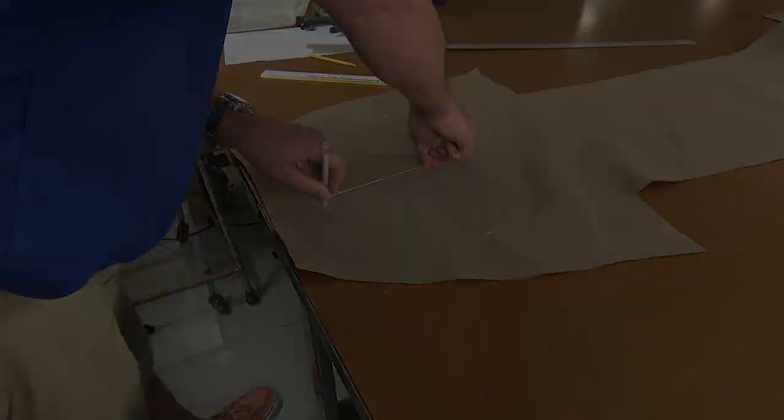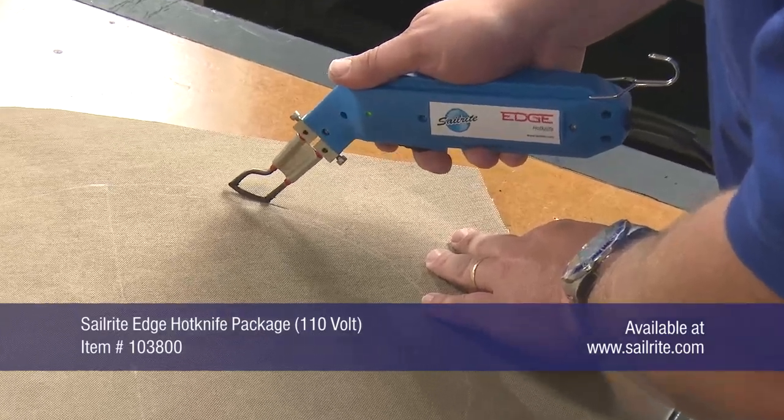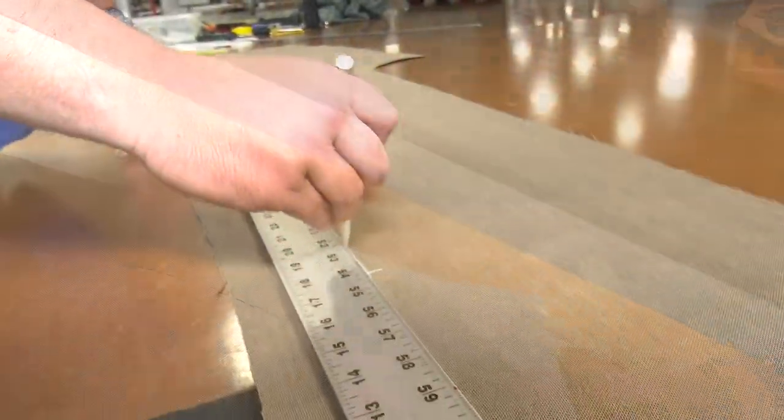Sailrite highly recommends using a hot knife to cut the Sunbrella fabric. Here we are using the Sailrite Edge hot knife. It heats up in a few seconds and cools down in about a minute.